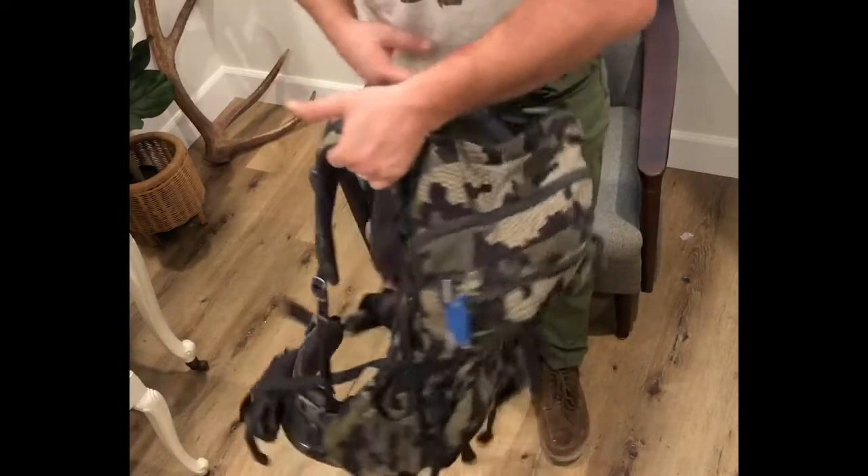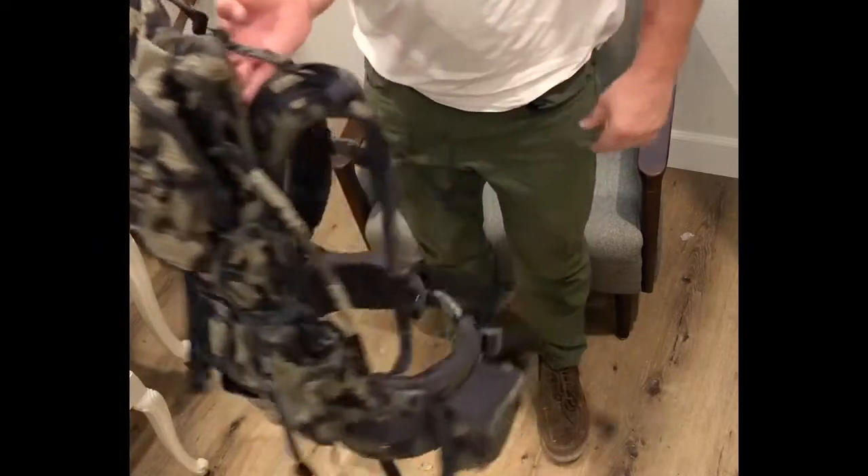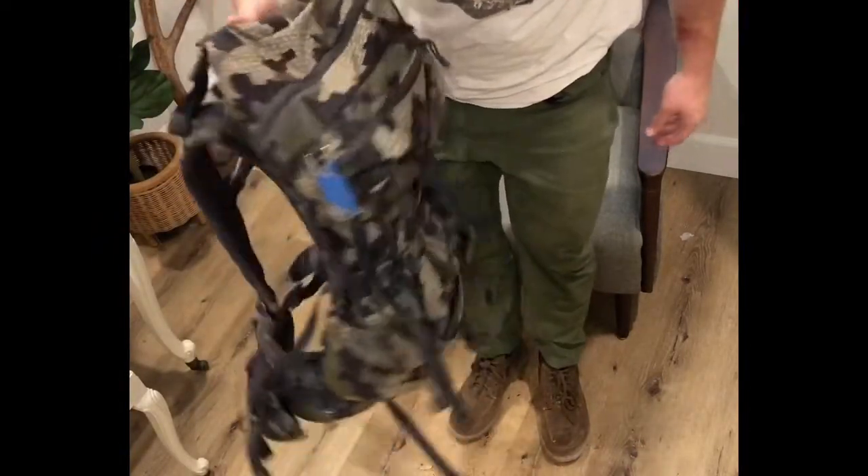I hope you enjoyed the video. All the new backpacks pretty much go on the same way, and all the old ones are very similar. So I hope this helped you out in assembling.